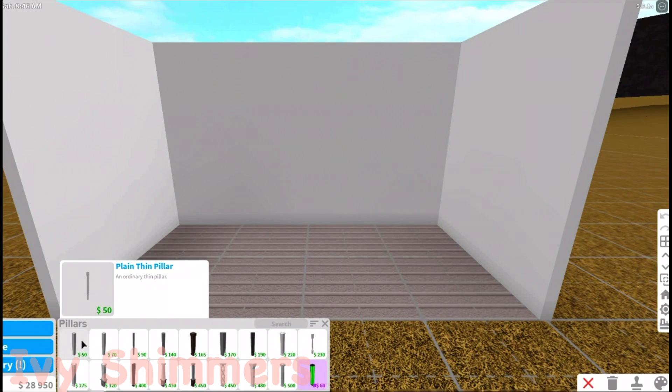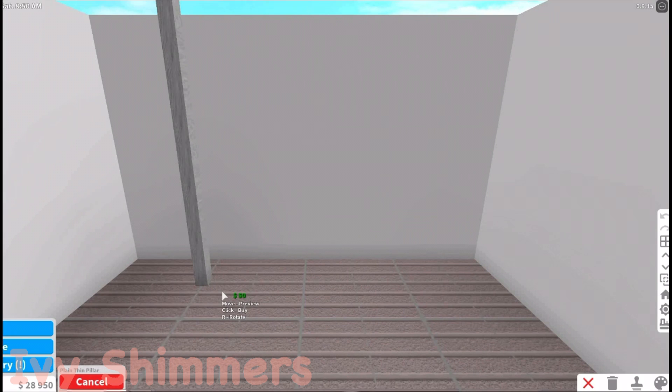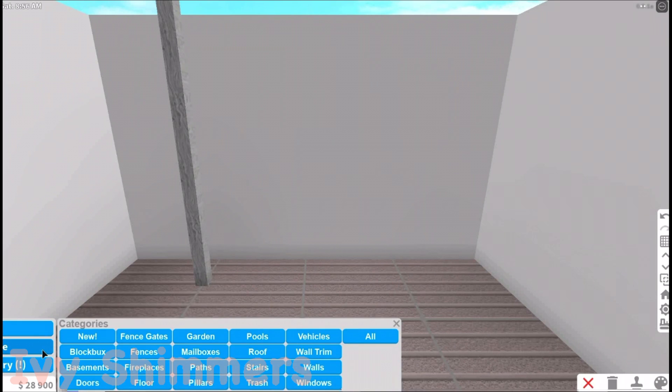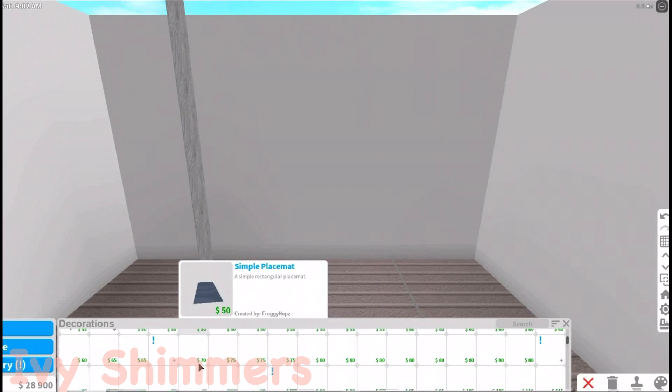So the first thing we're going to do is grab a plain thin pillar, and you can just put it where you want your painting to be. I'd recommend doing it in the corner of a wall, but anywhere else is absolutely fine. Then you're going to put your grid on extra small, and just put the pillar down.